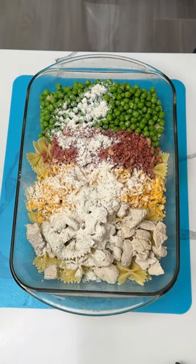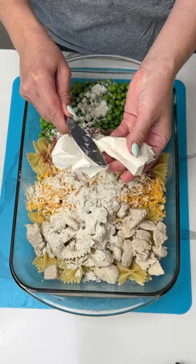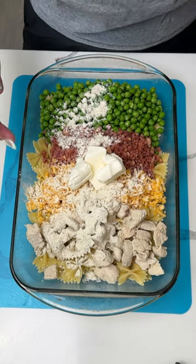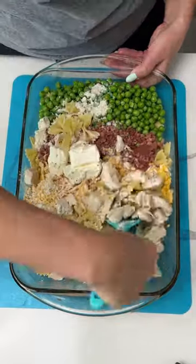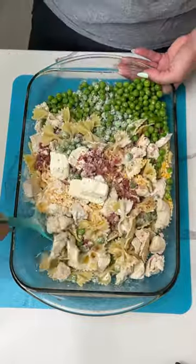I also have a little bit of cream cheese — probably about two ounces or so — going right there in the middle. My hands are messy from touching the cream cheese, but now we're gonna give everything a mix, all together.